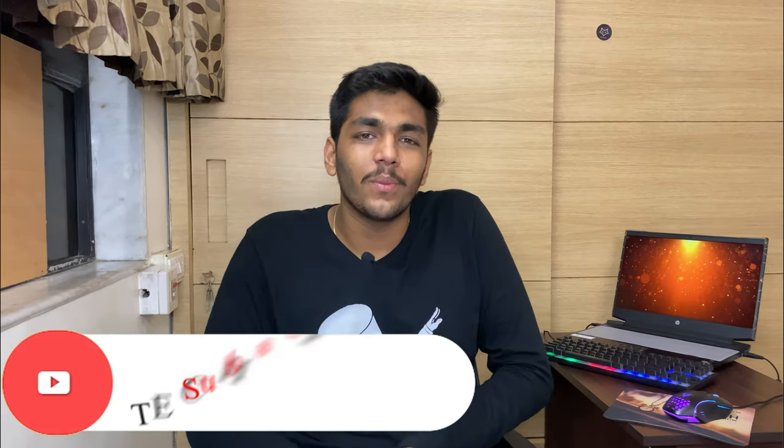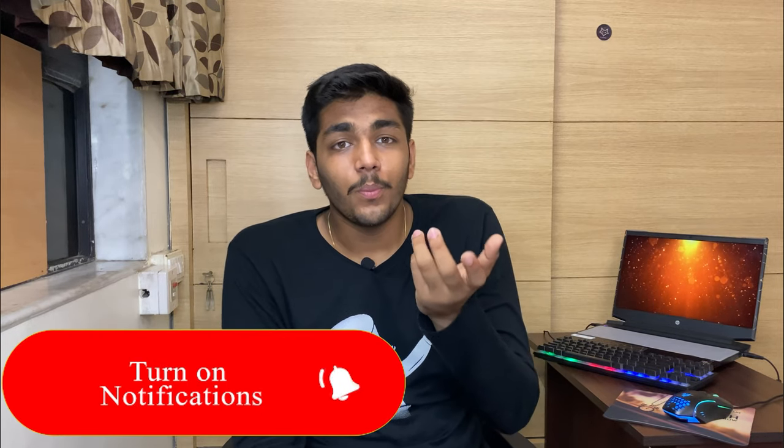If you enjoyed this video, subscribe and press the bell icon. We'll see you in the next video. Stay safe, bye bye.